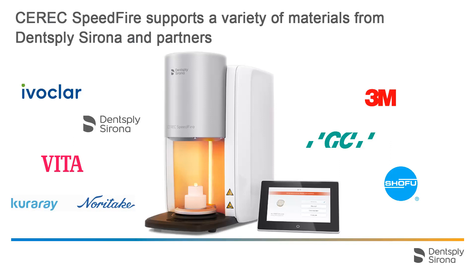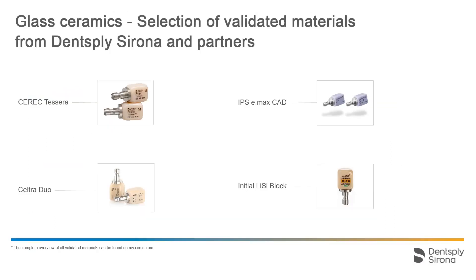We will provide an overview of the zirconium oxides and glass ceramics these material partners offer. For glass ceramics, CEREC Speedfire offers glazing and crystallization programs depending on the type of material.